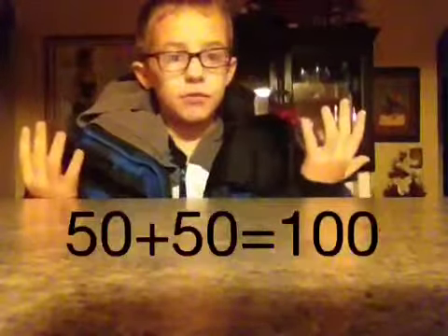10, 20, 30, 40, 50, 60, 70, 80, 90, 100. 50 on each hand — 50 plus 50 is 100.